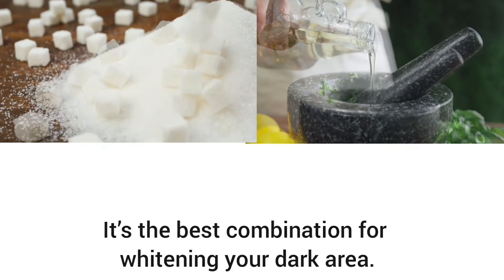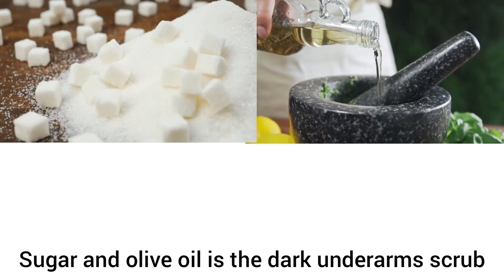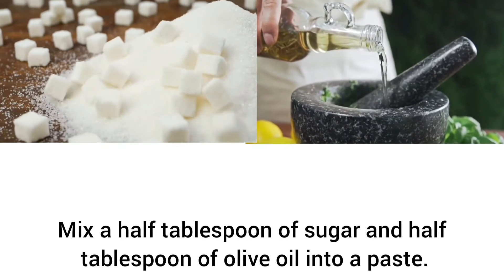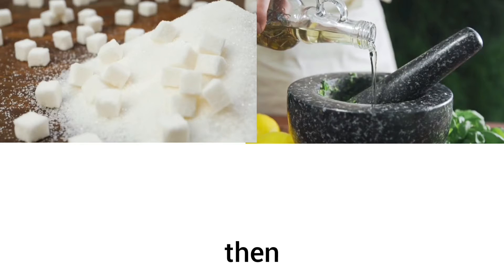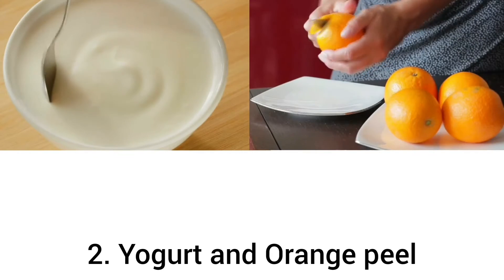It's the best combination for lightening your dark area. Sugar and olive oil make a great dark underarms scrub. Mix a half tablespoon of sugar and half tablespoon of olive oil into a paste, apply it to your dark underarms and massage gently for five minutes, then rinse with soap and clean water.